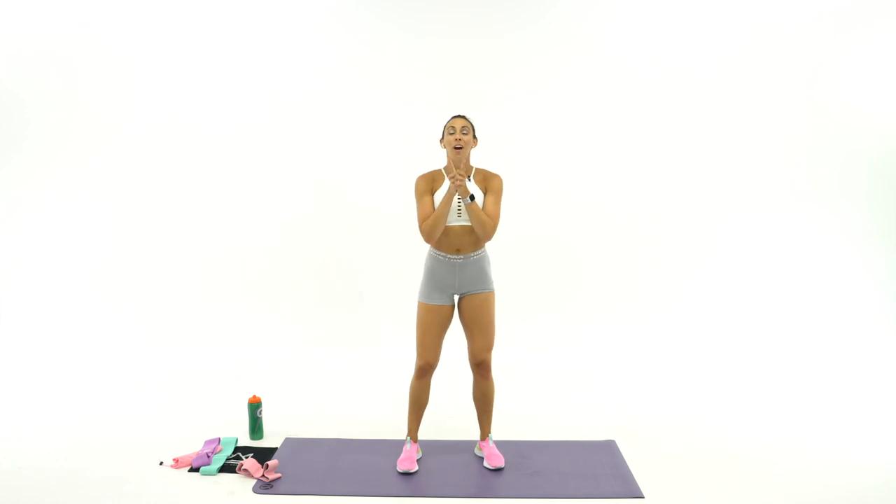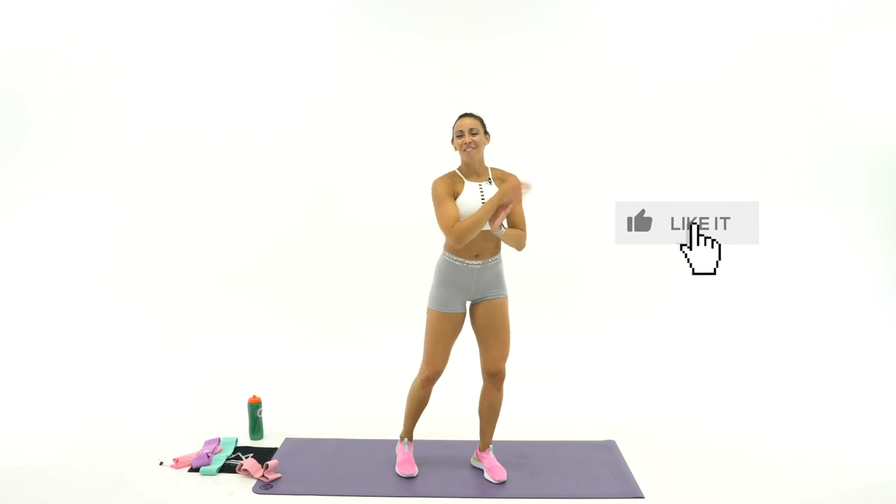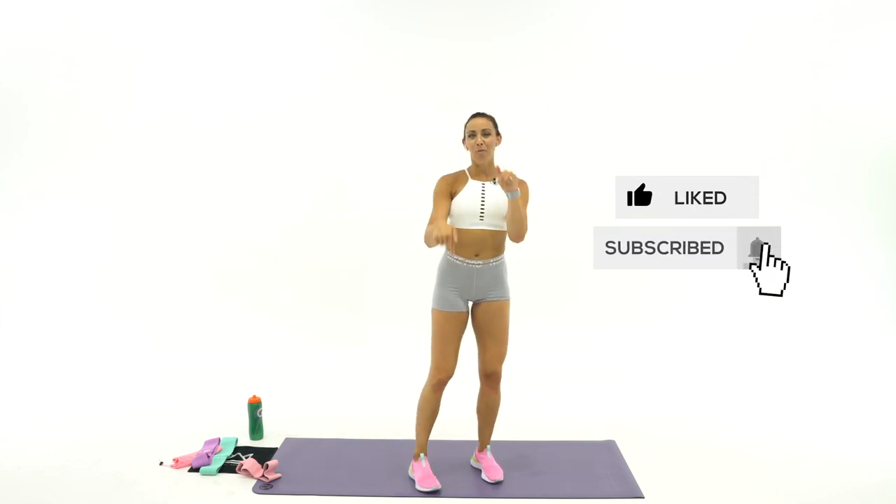Those bands are all about abduction — getting your legs out away from the midline of your body. They're fighting against it, they're pulling your legs in. The whole goal is just that abduction, that separation from the midline. I hope you felt that. Hope you feel it right here. Hope you feel good and strong. Guys, I will see you tomorrow. Thanks so much for working out with me. If you finish this video, make sure you give it a thumbs up and subscribe to our channel. Comment below with how your booty is feeling right now. And I will see you tomorrow. Bye, guys.